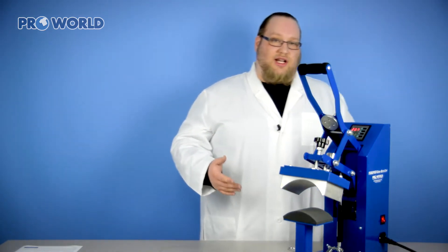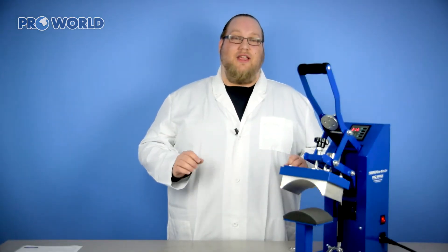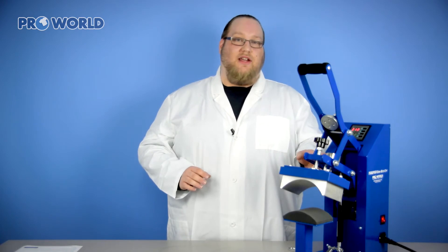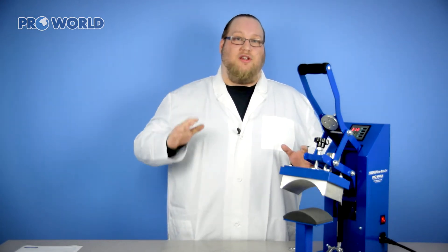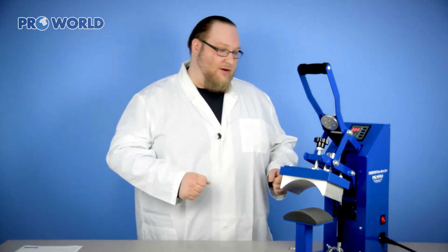Then you've got to give your heat press a little bit of time to heat up — probably about 20 minutes to reach that desired temperature. As explained, it's a semi-auto cap press. We have a magnet here and you don't have to manually open your cap press. Once the time counts down it's going to open for you. I'll show you that now.